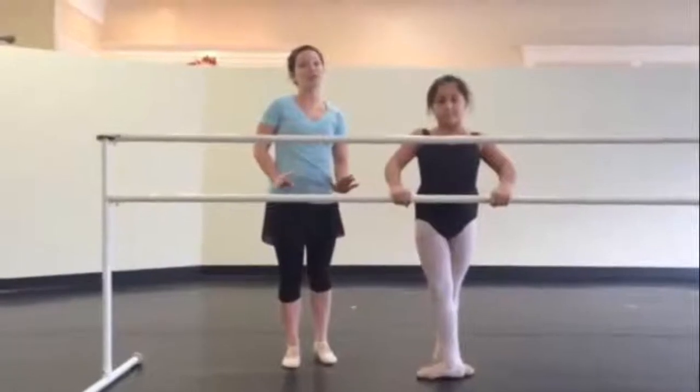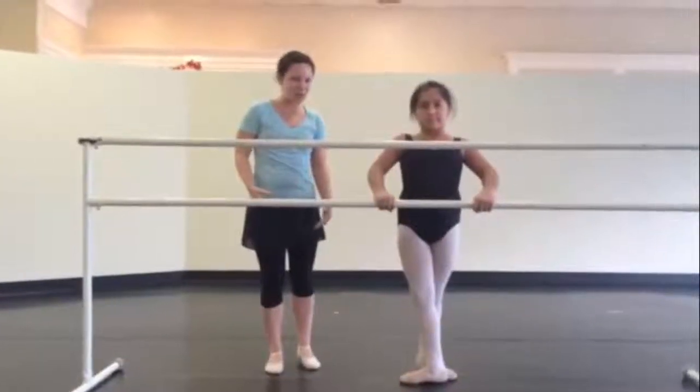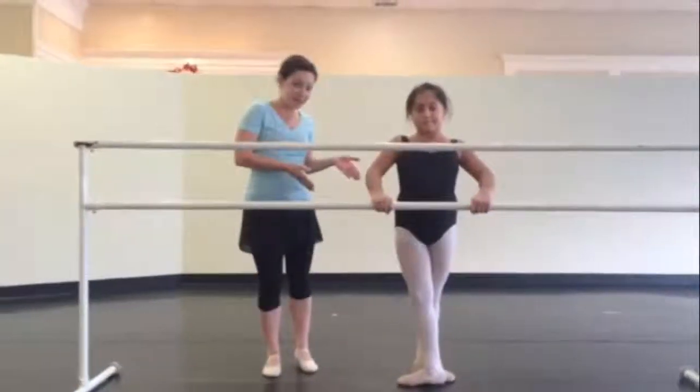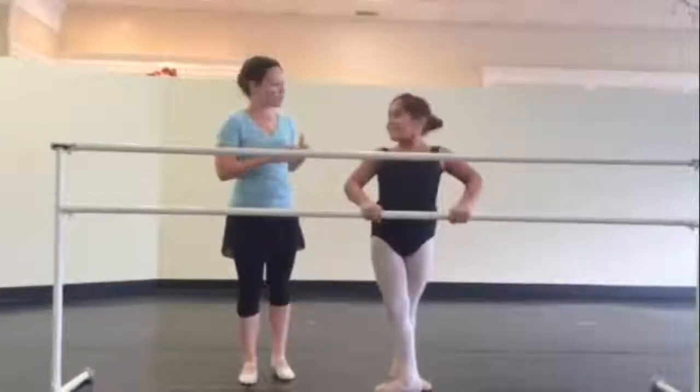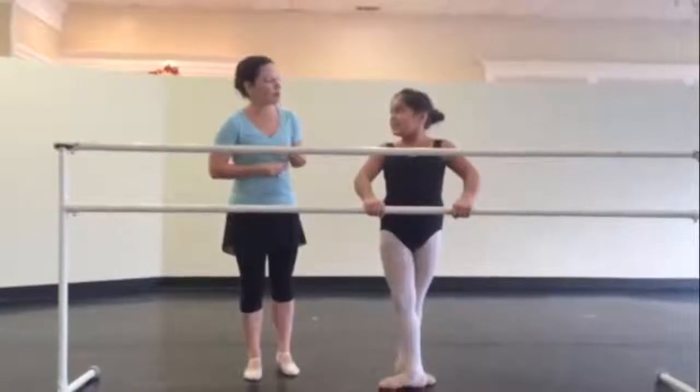Today we're going to do Pasha. It's a funny sounding word, and this is Miss Gotti, who's going to help us because she does really good at this step. Miss Gotti, say hello. Can you tell us, guys, what does Pasha mean?